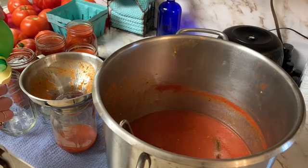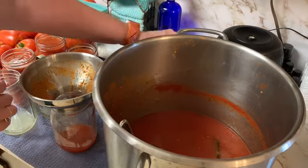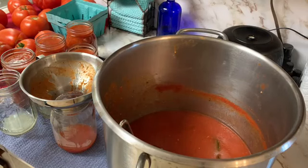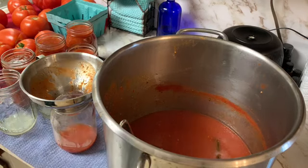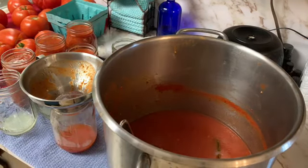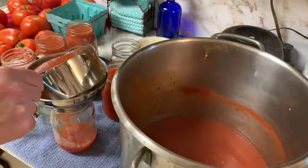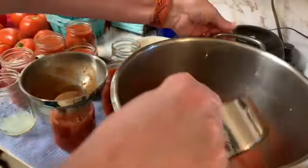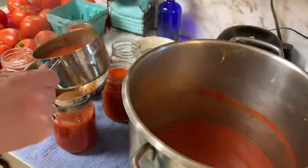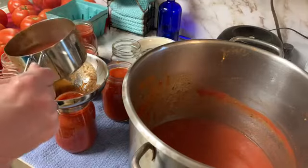What other soups do you all like to can? I'm really looking for suggestions because I want to get shelf-stable meals ready on my pantry shelf so when I can't think of anything to take to work, I can just grab it off the shelf — a nice, hot, comforting meal at work. Please share your favorites with me. I'm going to finish canning these up.